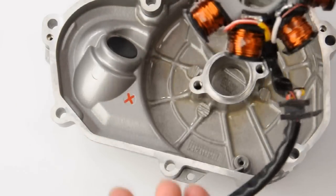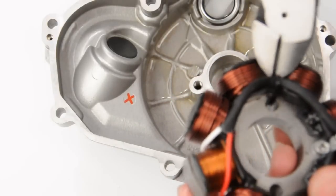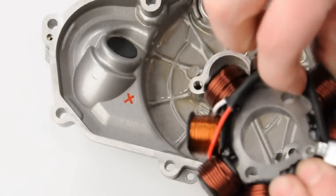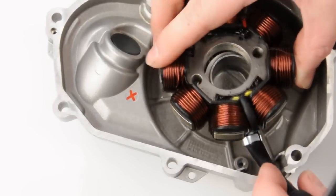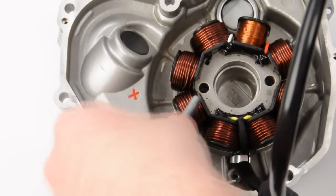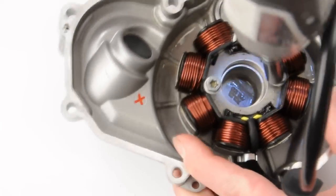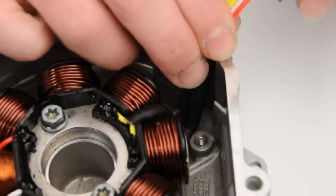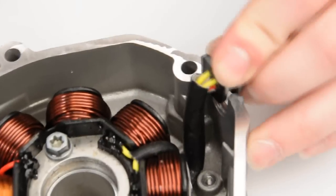Upon installation of the Trail-Tech stator, you will have to remove a zip tie found on the wire guide. Note: failure to remove the zip tie will not allow the stator to seat properly in the side case. When installing the stator, it is also important to pay attention to direction, making sure that the wire retainer is facing the position in the case in which the side case bushing will rest. Once installed, reinstall the 8mm fasteners, the wire guide, and Torx bit to hold the wire guide.